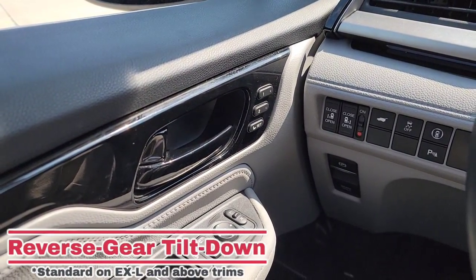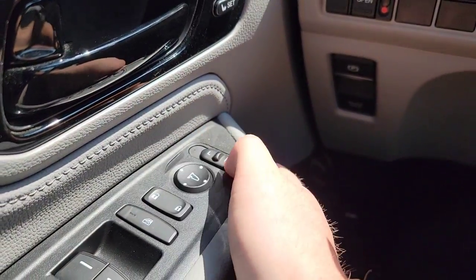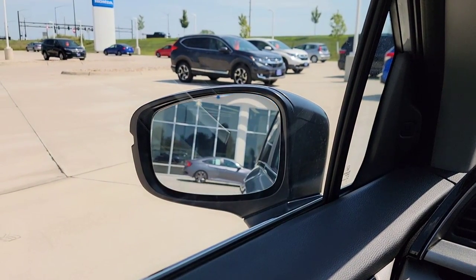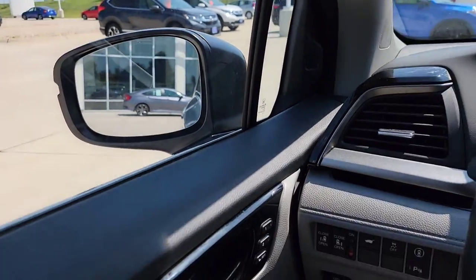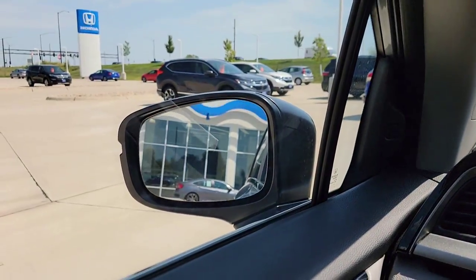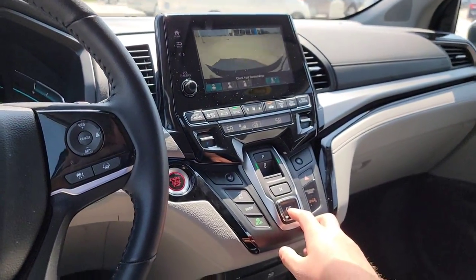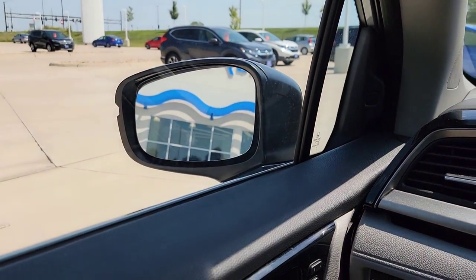On selected trims, you also have the reverse tilt on your side mirrors. So what that means — if you have left or right selected, I'm just going to select the left — then I put the vehicle into reverse, your selected side mirror tilts down and catches a little more of your blind spot down below. Now if you don't want that to happen, all you have to do is push this into the center and it moves right back up — now it's off. And if it is still selected, once you put this into drive, it moves right back up too.